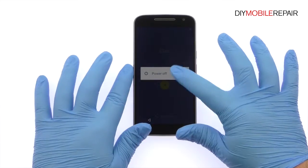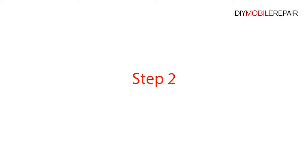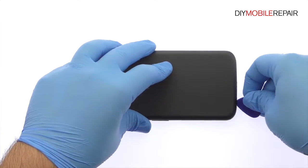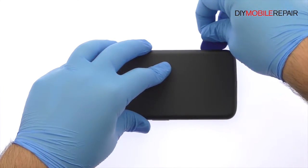Power down your Motorola Moto G4 Smartphone. Use the plastic triangle opening tool or your fingernails to work around the Moto G4 rear cover and release the plastic clips securing it in place.